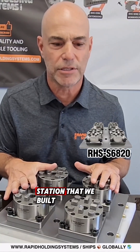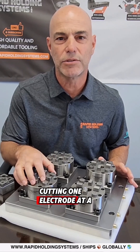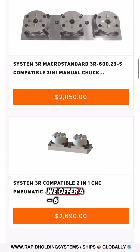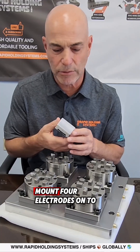Today I have a four-chuck station that we built and designed for a customer. He had a problem where he was cutting one electrode at a time — he had one chuck on the machine and wanted to cut multiple. We offer multiple chuck stations in four, six, and eight configurations, so now he'll be able to mount four electrodes onto the CNC machine all at the same time.